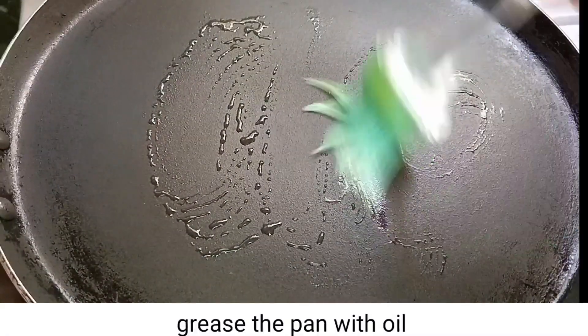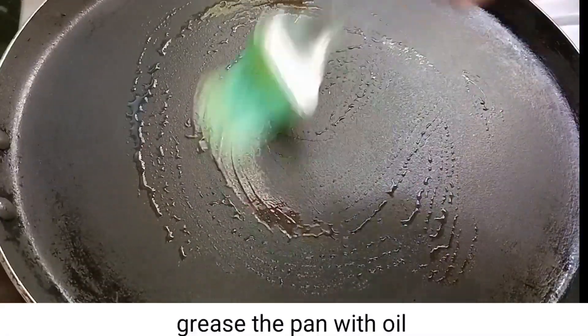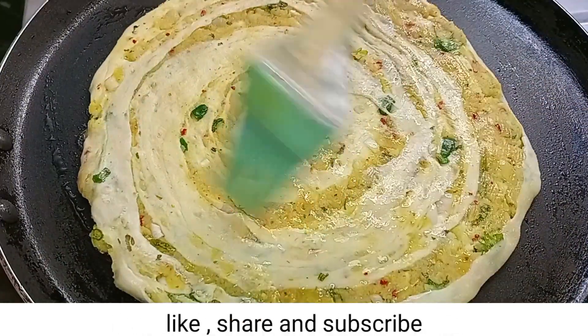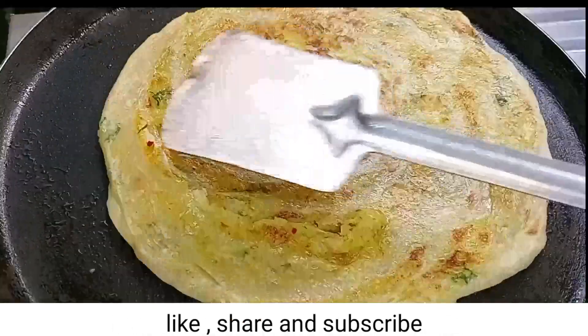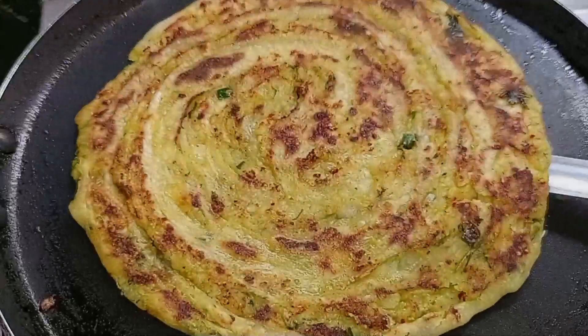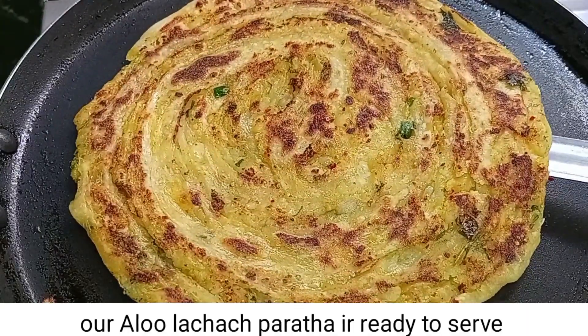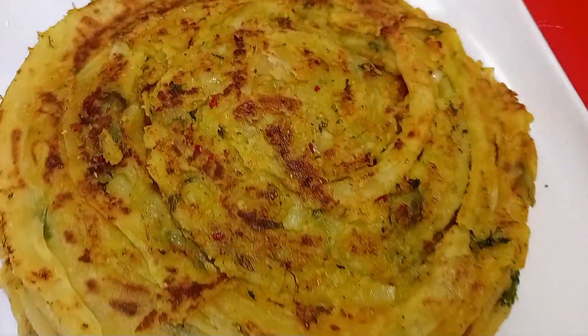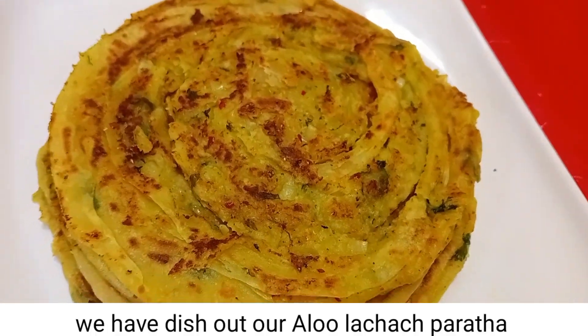Now we will heat the pan. Grease the pan and place the paratha on it. Cook it well, rubbing a little oil on top, until done. Dish out the paratha.